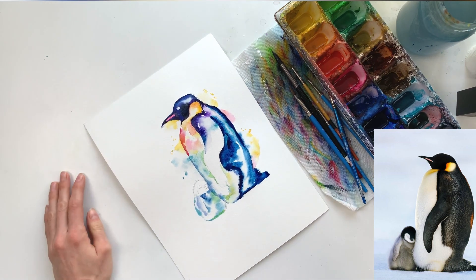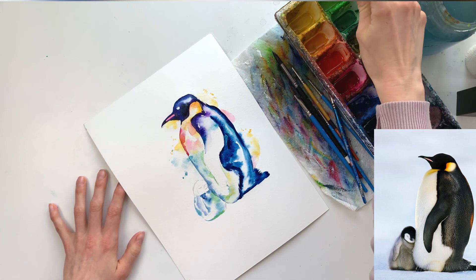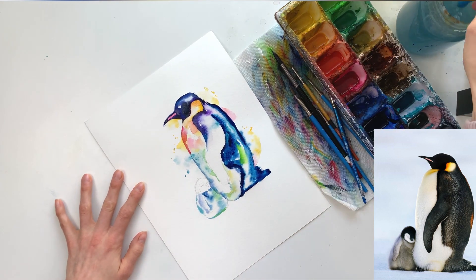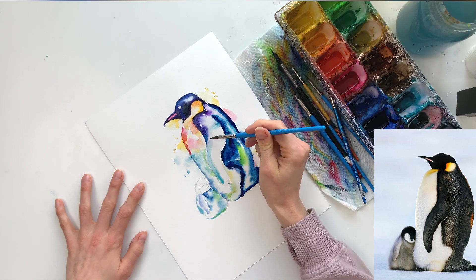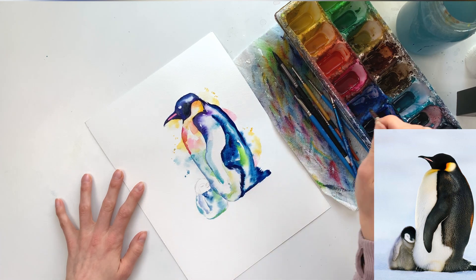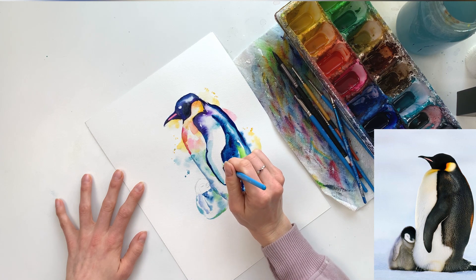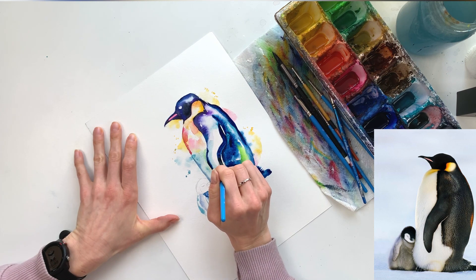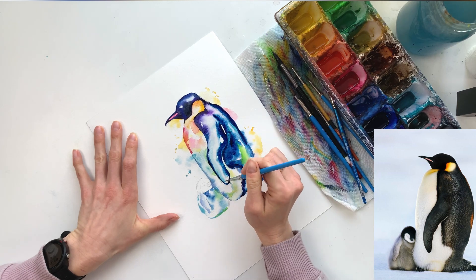I see so many artists using round brushes and I can't believe more people don't use this dagger brush — it's my absolute favorite. I'd love to hear in the comments what brushes are your favorites to work with. I'm going around doing the wing now, leaving a few little white spots as you can see in the reference photo — they help differentiate where the wing begins and ends, and I may even exaggerate a couple of them.